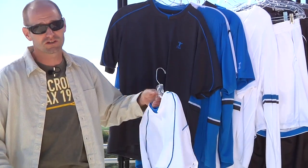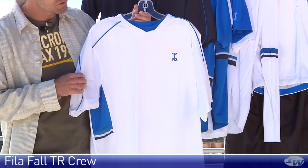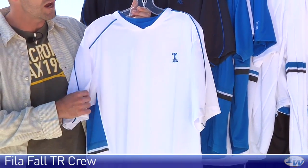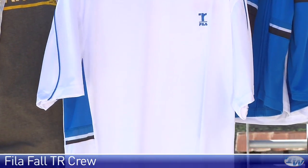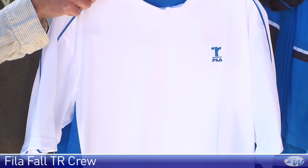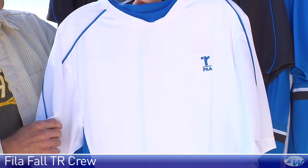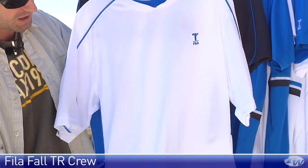These are part of the Thomas Reynolds collection, which pays tribute to James Blake's father, Thomas Reynolds. You see James rocking these outfits right out on the court. One thing I really like about Fila is they tie into their heritage and their classic designs so well, even in their modern garments. You just see a ton of really classic Fila touches throughout the Thomas Reynolds collection, like this crew right here we're looking at.